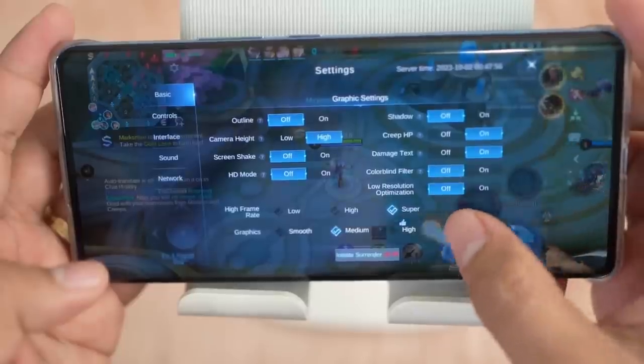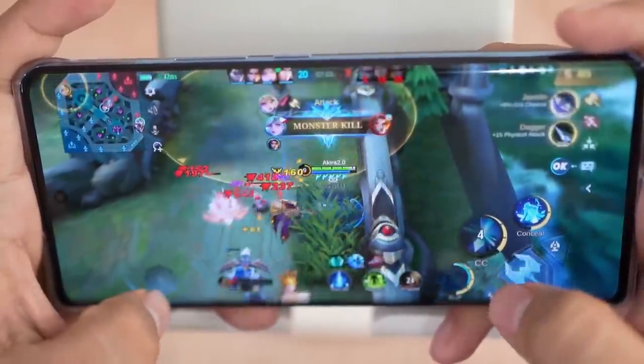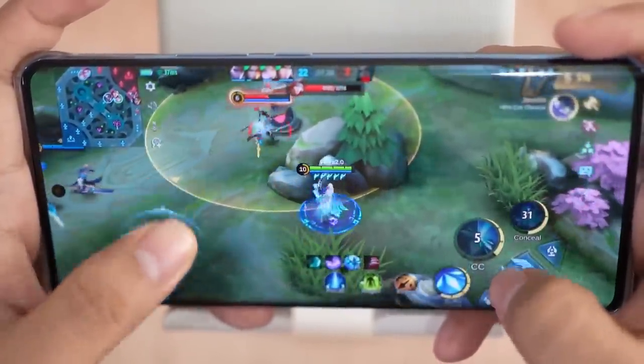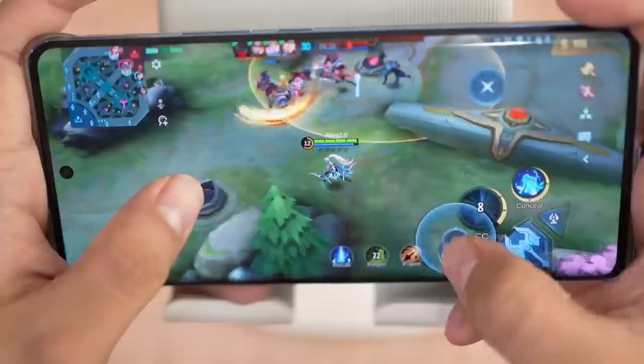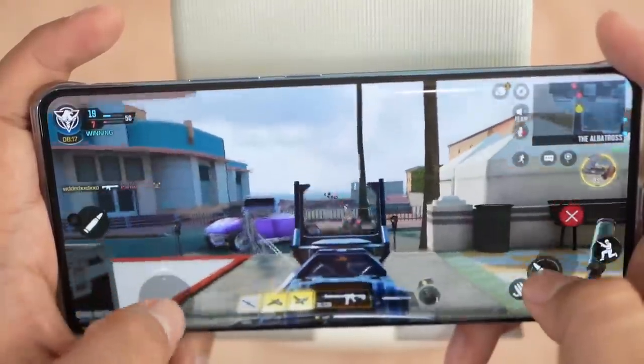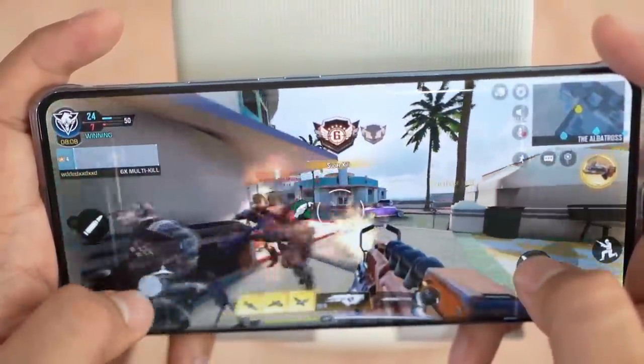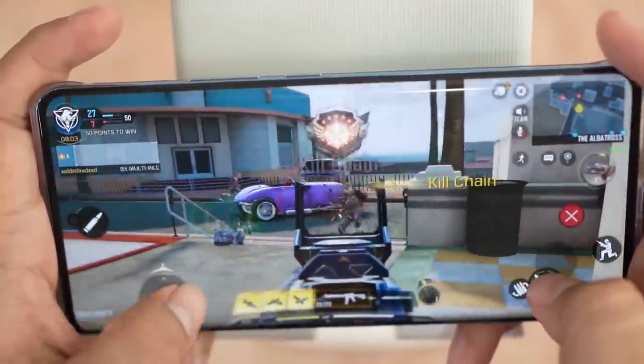Let's check the gaming performance. I tested it in Mobile Legends Bang Bang — the performance is great! It handles super frame rate and ultra settings, smooth and playable. There were minor lags at the start while the phone was warming up, but it became fully game-playable. I also tested it in Call of Duty — mid graphics and high frame rate — and the performance was also nice. Overall, the gaming experience is impressive with good graphics, heat dissipation, and stable gameplay.